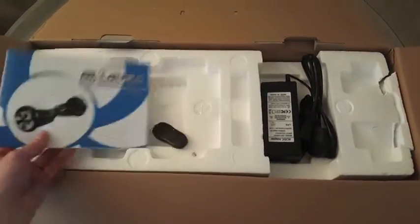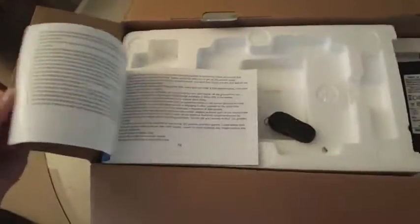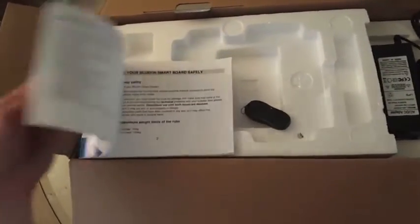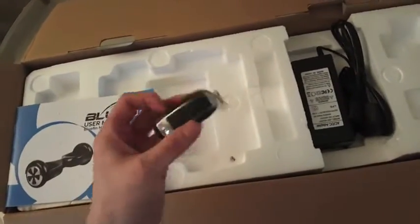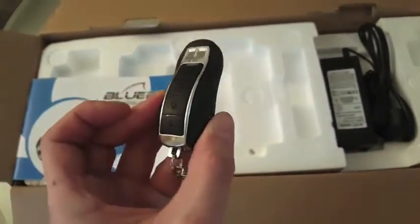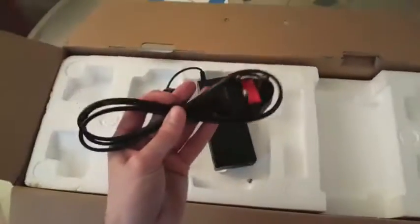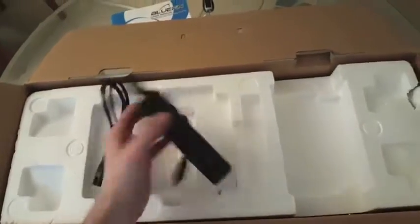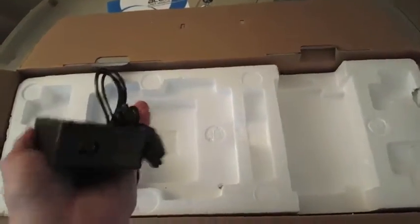User manual there — we'll read that later when we need to. The remote fob. The UK plug — that is a good thing to see. Look at the end on that.